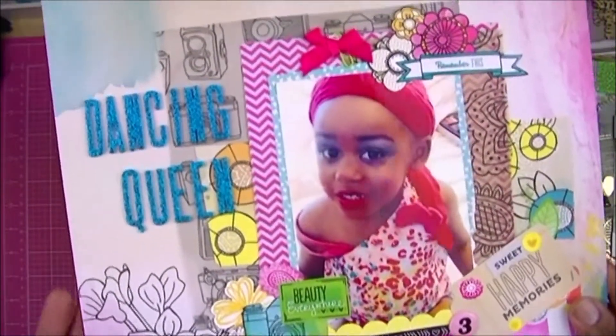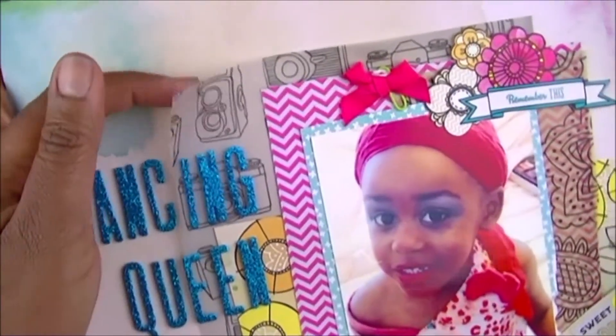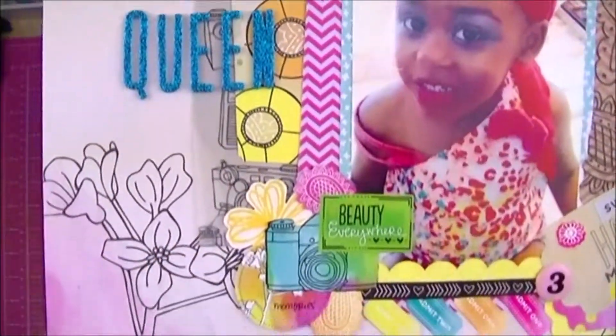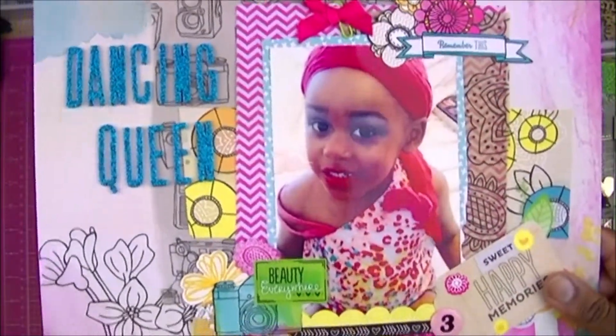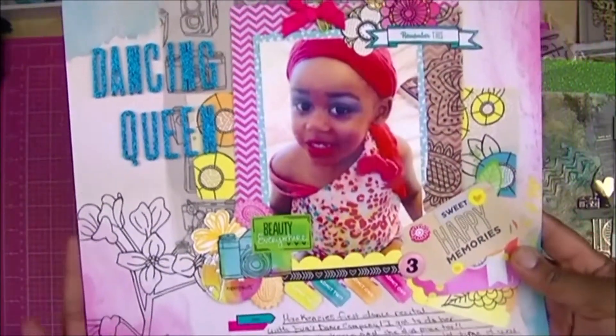She loves makeup and insisted on putting some makeup on me as well. I just called this one 'Dancing Queen.' It's got this bell-art paper by Amy Tangerine with cameras on it, some layers behind the photo, some stickers — I think all of this was from the Amy Tangerine collection that was popular at the time. She was three years old at her first recital.